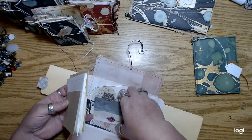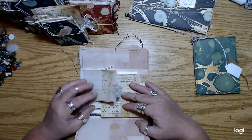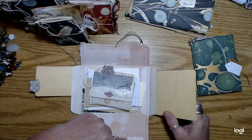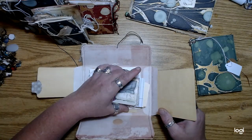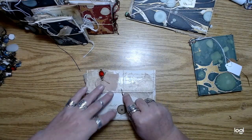Yeah, so these are just really cool. I thought they were pretty fun. Of course you could glue other types of papers and stuff around on all the flaps if you wanted to, or even make pockets and stuff. So it's just sort of like a jumping off point.